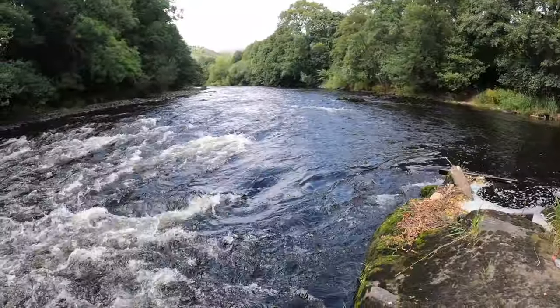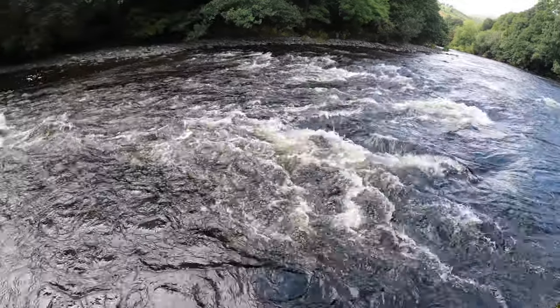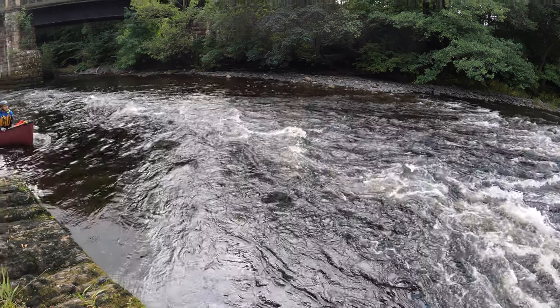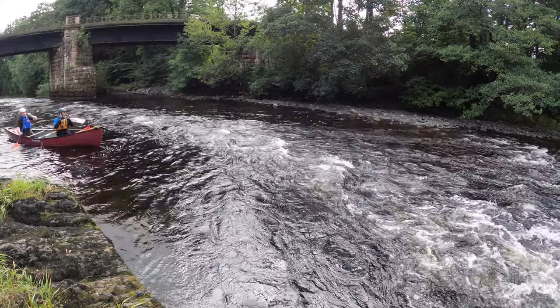Looking at the situation here, we have shallow water on the far bank which is pushing current this way, and this rock ledge protrudes in from the near bank. Typically this constricted flow creates a downstream-pointing V with an eddy on either side. It also typically creates waves in the area beyond the downstream V, and that jet of water continues for some way downstream.